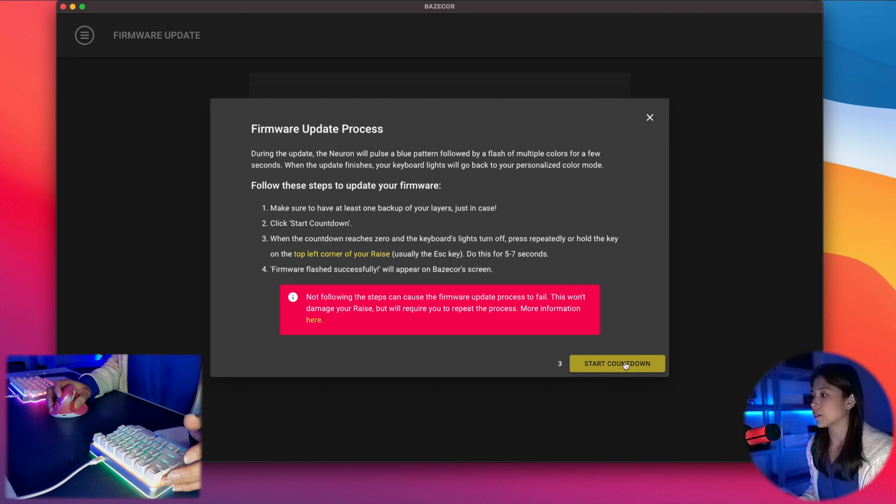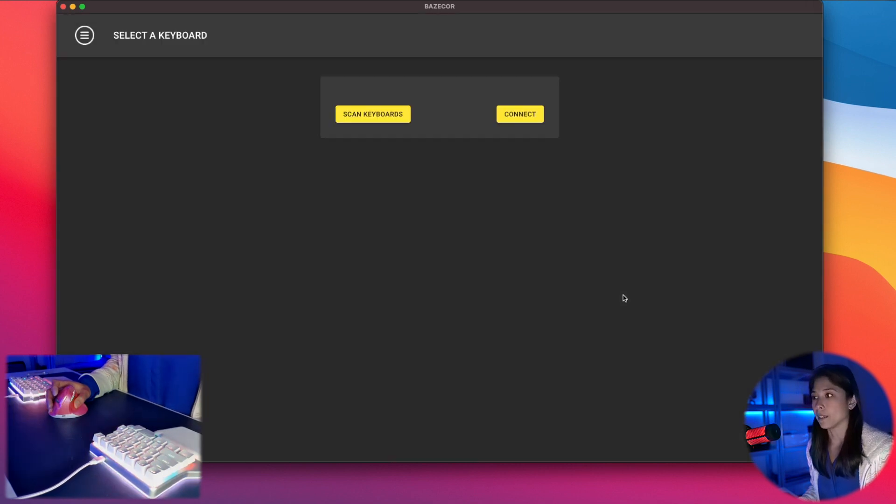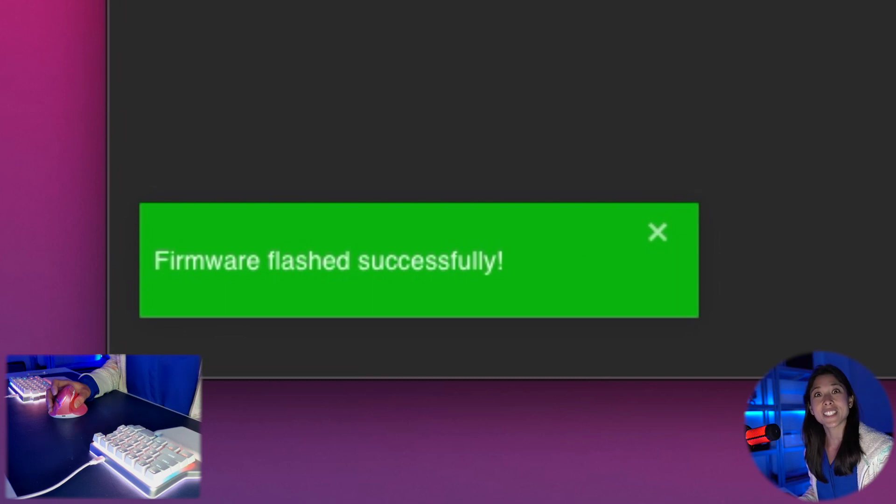Now let's begin the countdown. As it turns 0 and as the lights turn off, I'm going to press Escape and hold it. The neuron is flashing. I'm going to let go, and I should be back to my layer 0 — the firmware has flashed successfully.